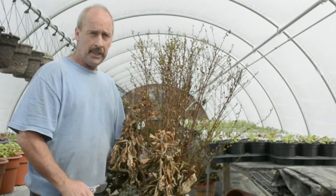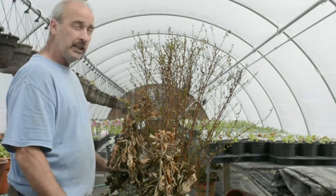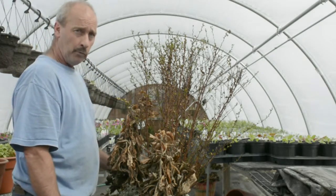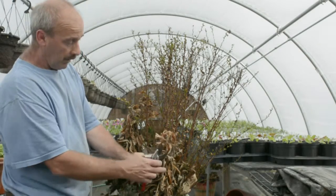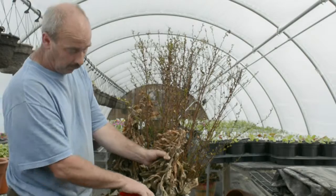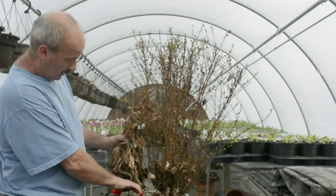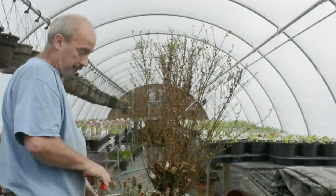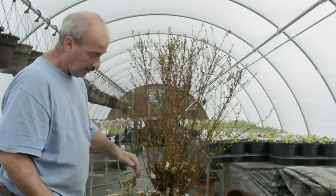In the spring when you bring them back out, they're going to look something like this. I usually leave my plant material on over the winter, and then in the spring I go ahead and trim off all the dead plant material to throw away. This is a digiplexus I've got in the front and one in the back. Then I just clean up the old material on the planter itself.